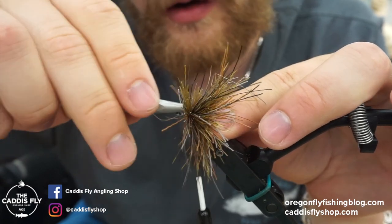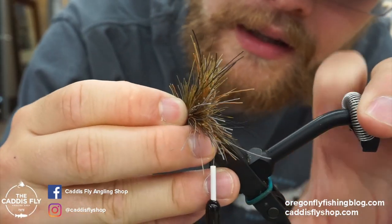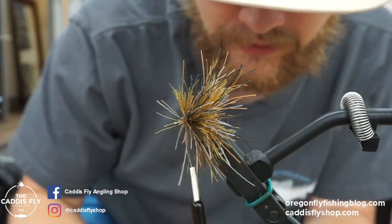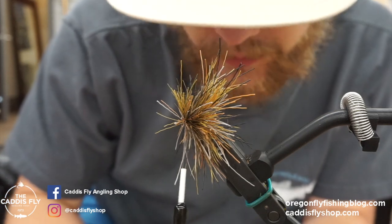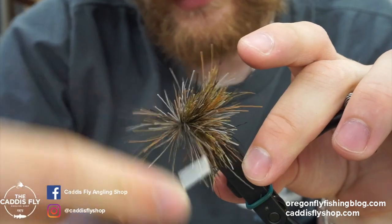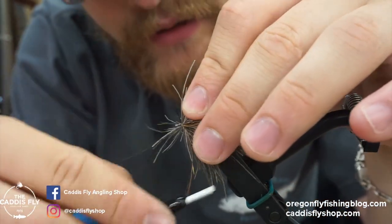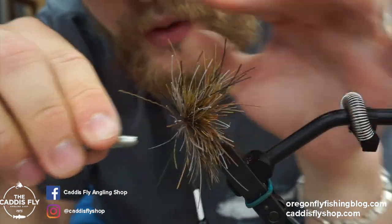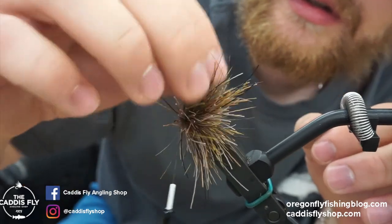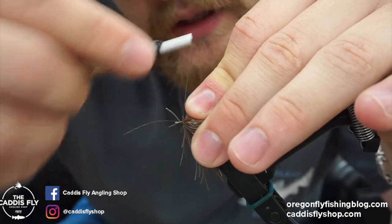Just pinch it down, spin it around, wrap through the front, and pack — repeat that until we get to the point where we want to add the hackle. The harder you pack it back the more hair you'll get. Just don't push so hard that you're bending the hook or it's slipping out of your vise. Squeeze in one more clump, spin it, and check how much space is left. Once there's enough real estate up front, take some wraps to make sure the body doesn't creep forward.